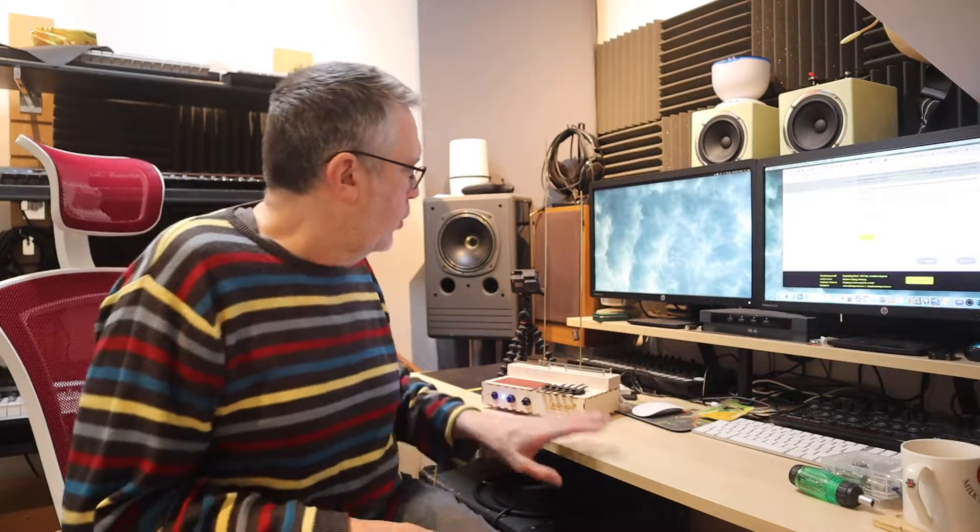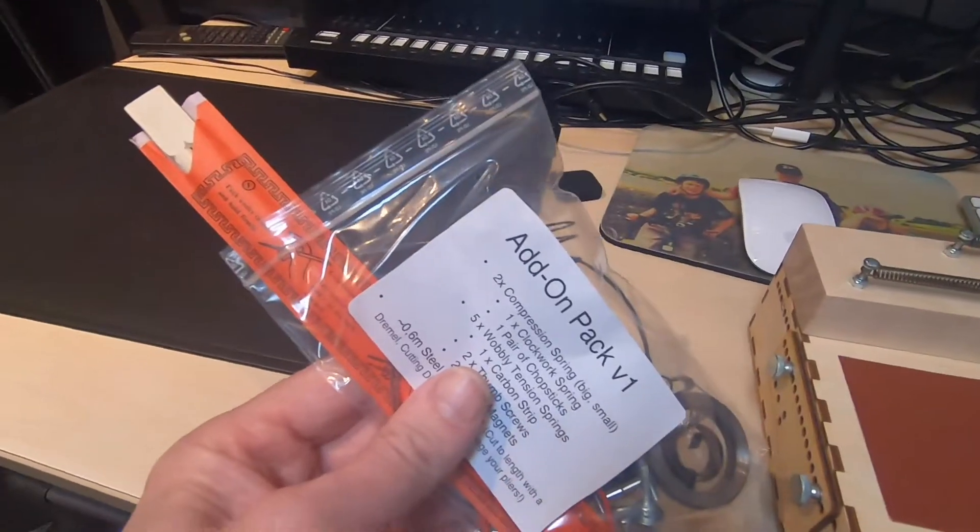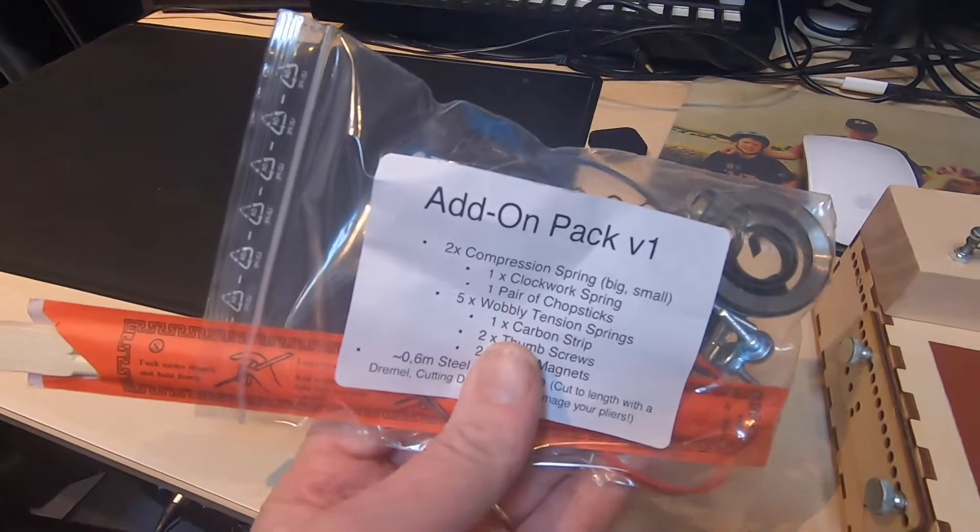We will have a look at the add-on pack now. There are a couple of other things that I've brought along as well.